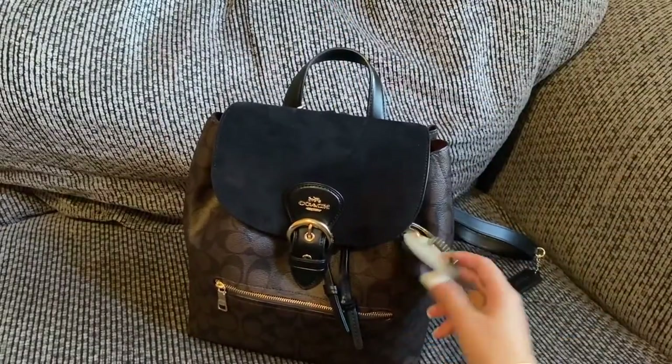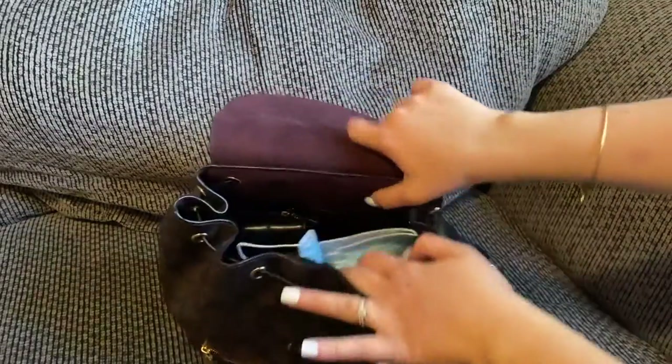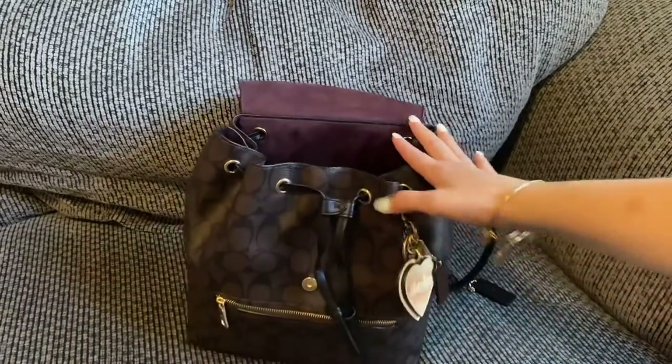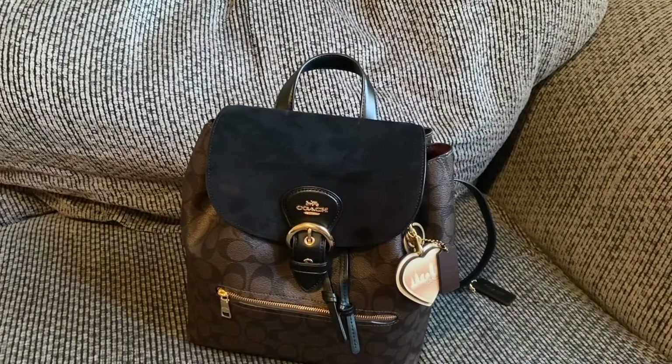That's how I use my Coach Cleo backpack. I am so in love with this colorway — when I finally saw it come out on the Coach outlet, I just bought it. I definitely recommend this backpack. It's not huge but it fits my absolute essentials, and it's kind of a medium to large backpack. There's still room for airpods, a makeup bag, snacks, and more.